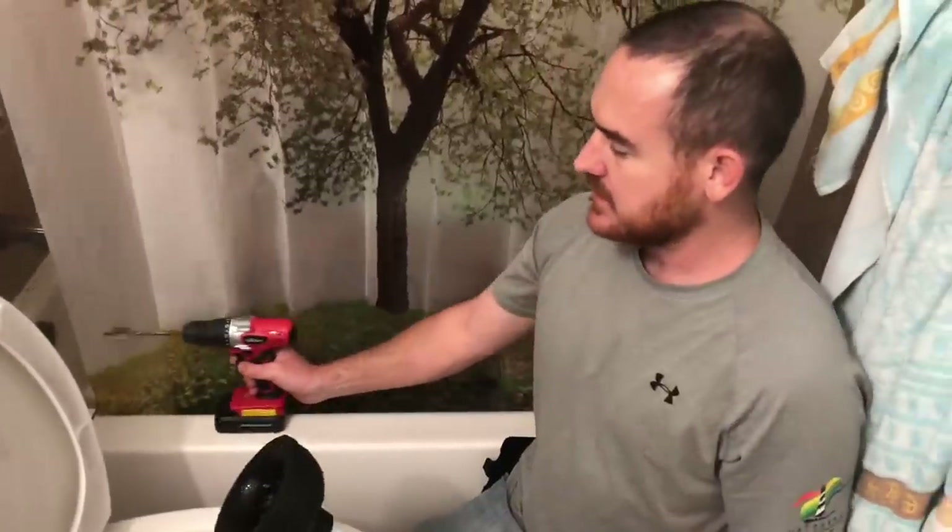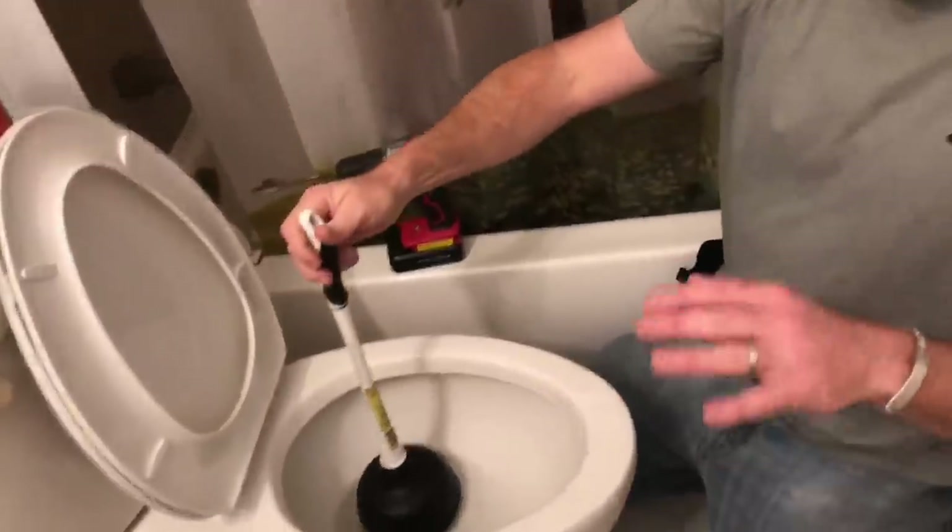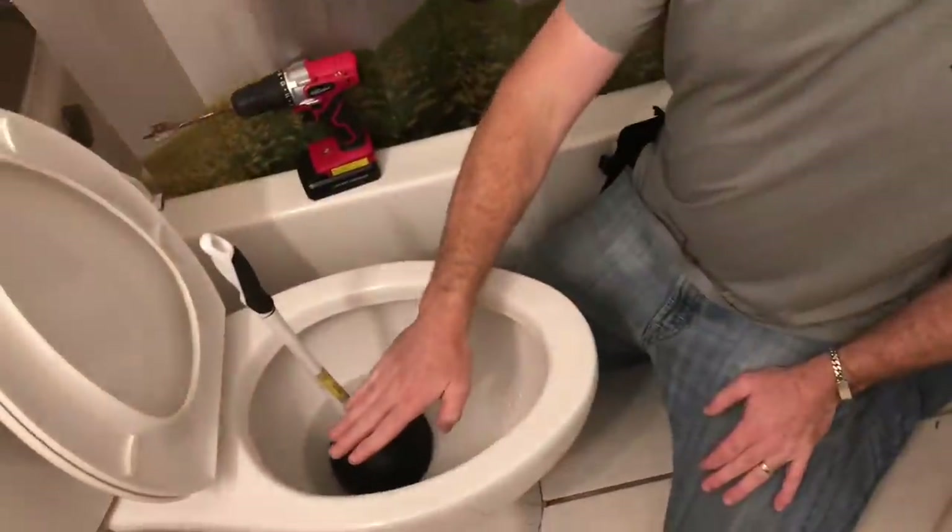What you need is one of these plungers - I want to do a link in the description. It's nice to have one in your house so if you have a stopped toilet you don't have to run to the store. If the water is coming up, I've bought two janitorial cleaning businesses - you need to go over and turn that knob off. God loves you guys, have a good one.